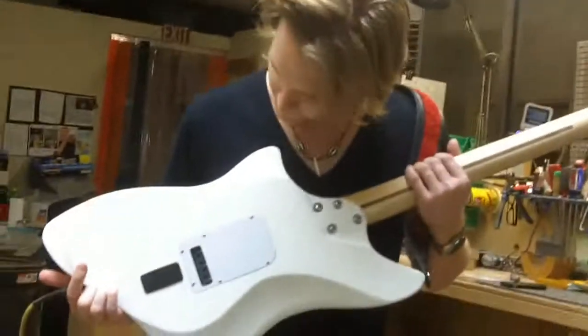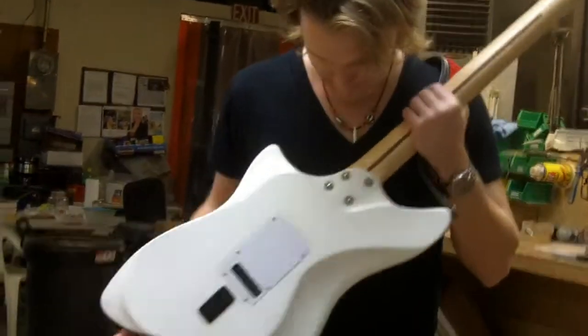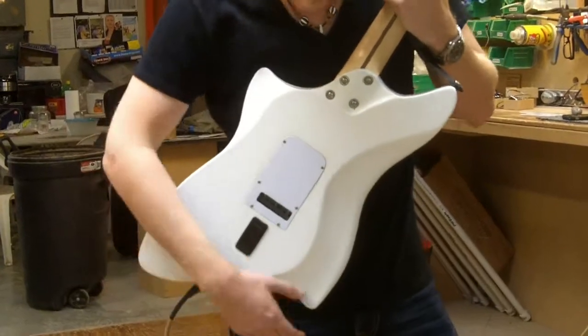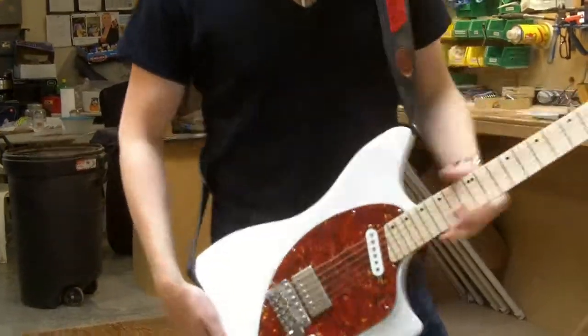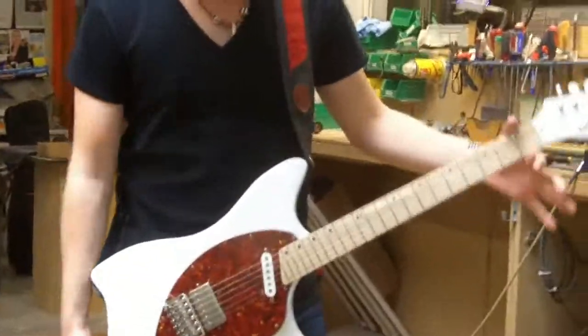Then you get a lot of — how do you call it Lance? Swoopy. Swoopy swoopy. Right here it's very comfortable when you go up the neck. And it's comfortable both sitting down and standing up. It's very well balanced, it stays wherever you put it.